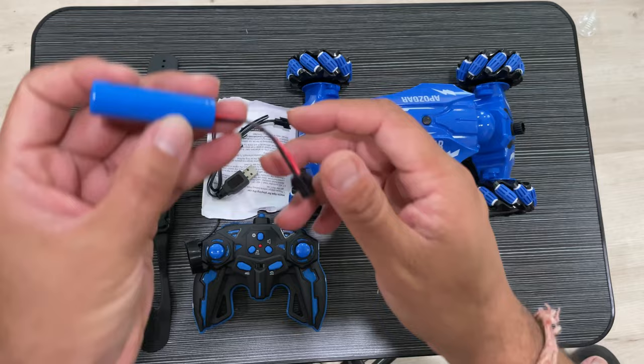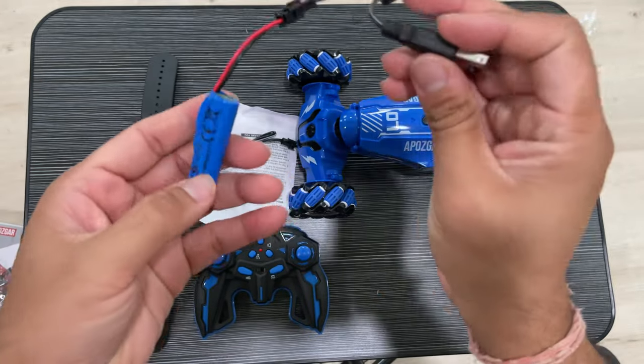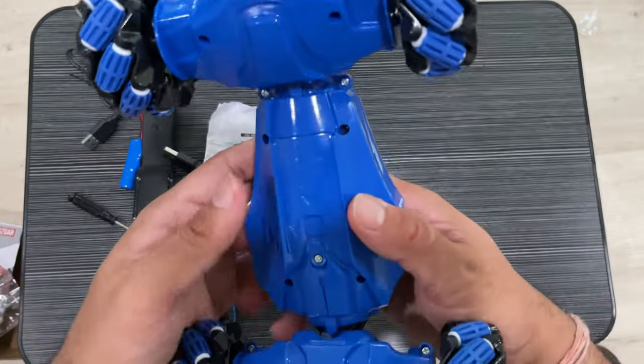There are two charging cables and I think two batteries, so you can just charge your batteries like this.